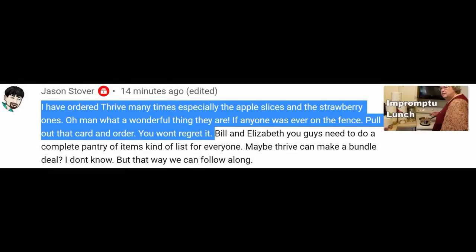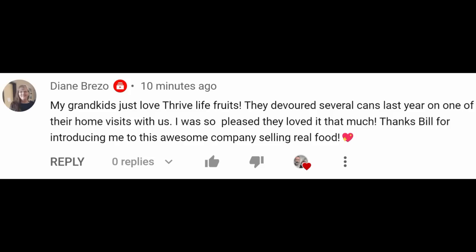Viewer testimonial: 'I have ordered Thrive many times especially the apple slices and the strawberry ones — oh man, what a wonderful thing they are. If anyone was ever on the fence, pull out that card and order, you won't regret it.' — Jason Stover. 'My grandkids just love Thrive Life fruits, they devoured several cans last year on one of their home visits with us. I was so pleased they loved it that much. Thanks Bill for introducing me to this awesome company selling real food.' — Diane Brezzo.